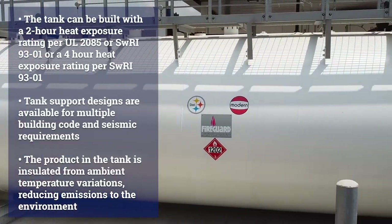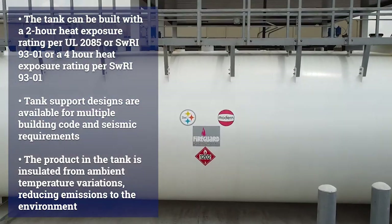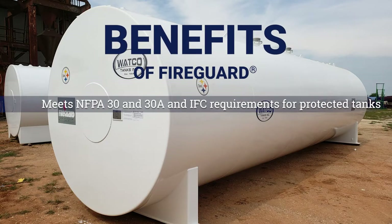The tank can be built with a two-hour heat exposure rating per UL 2085, or a four-hour heat exposure rating per SWRI 9301. Fire Guard meets NFPA 30 and 30A and IFC requirements for protected tanks.